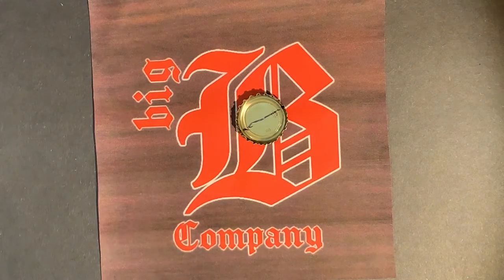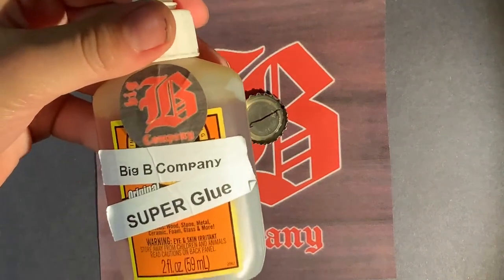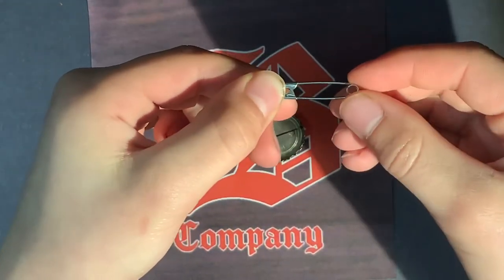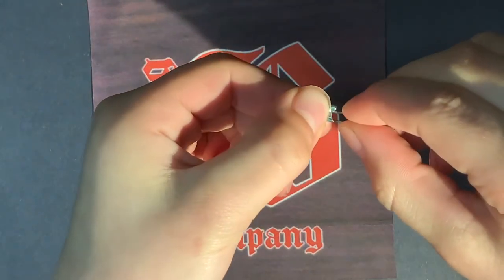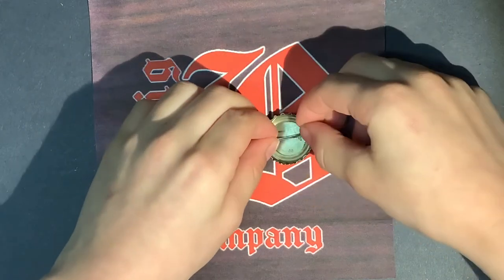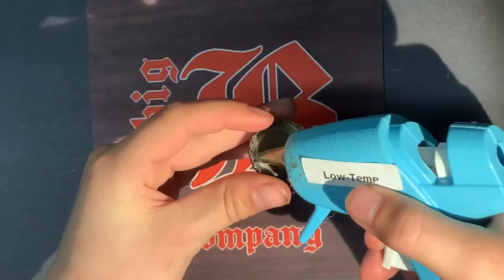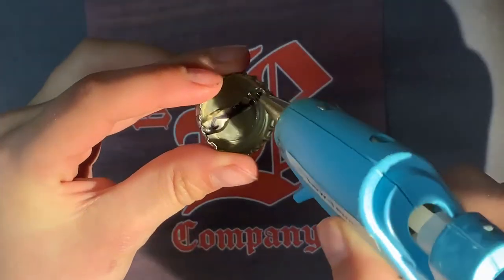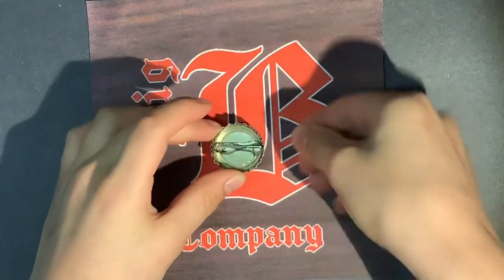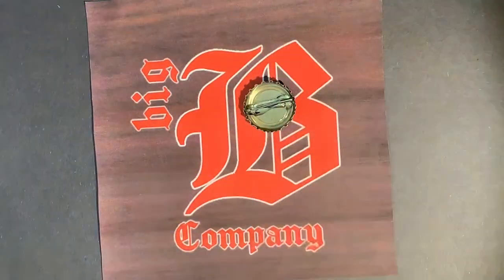Now that you have that, you're going to take either your hot glue gun, which I'm going to be using today, or any sticky adhesive. Before you do that, you want to take your safety pin and make sure it's on the right side — this is the part that comes off, which means it has to go straight in here. You also need to make sure the safety pin fits in your bottle cap correctly without sticking out. Now we're going to put a little layer of hot glue there and stick it right in there. Make sure it sits in there good, then just let it dry. See you back when it's dry.